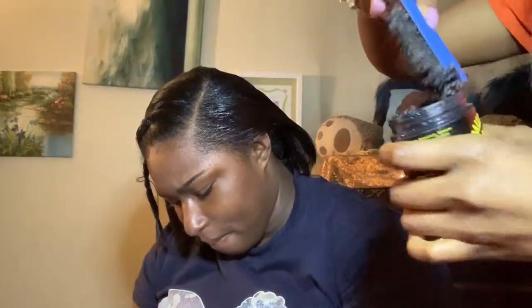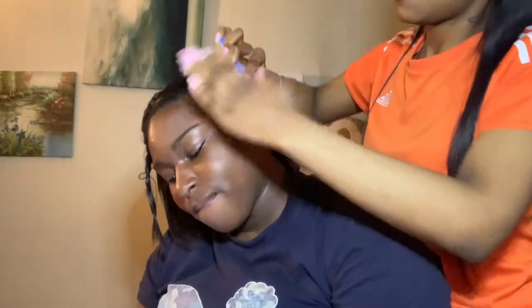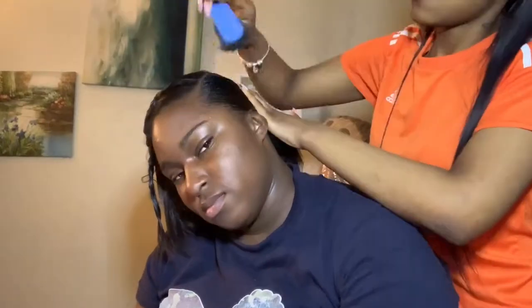Welcome back mamas. Today I'm going to show you guys how I do this sleek ponytail. I already have a video up of me doing a ponytail, but that video is short and I don't really explain everything that I do in it, so I'm going to explain everything in this video.